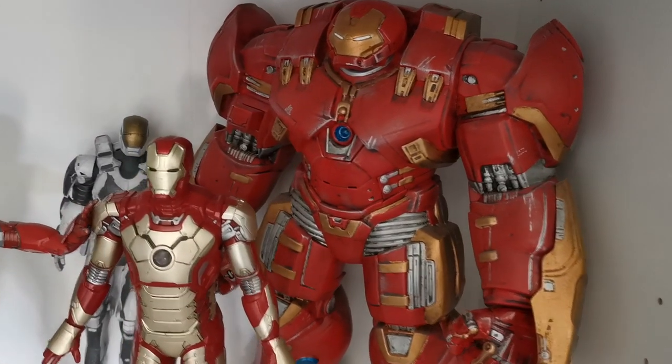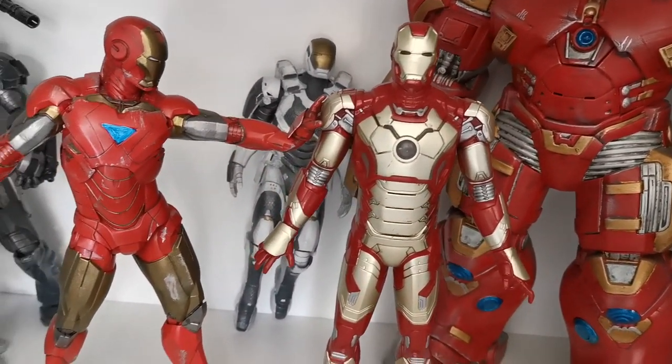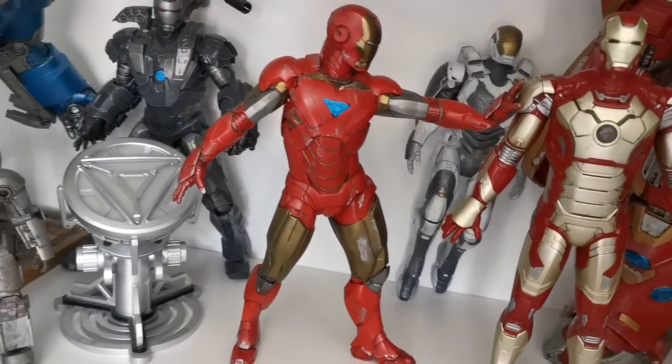Hi there, James here, welcome back to another video. As you probably know if you've been a long-term subscriber, in addition to making scale model kits, I am a massive Iron Man geek. I've got quite a few here as you can see on the display shelf, not to mention the big Mark 43 I've got on the desk as well.